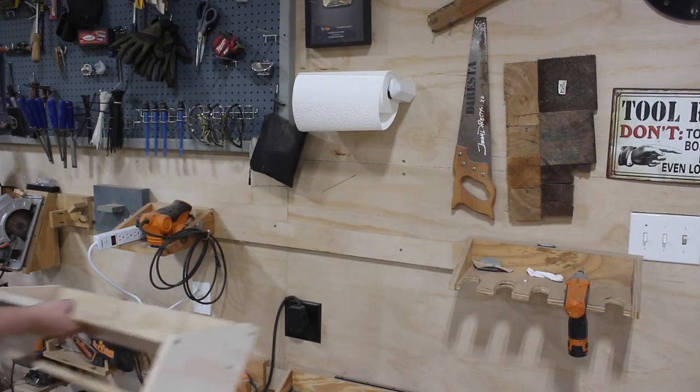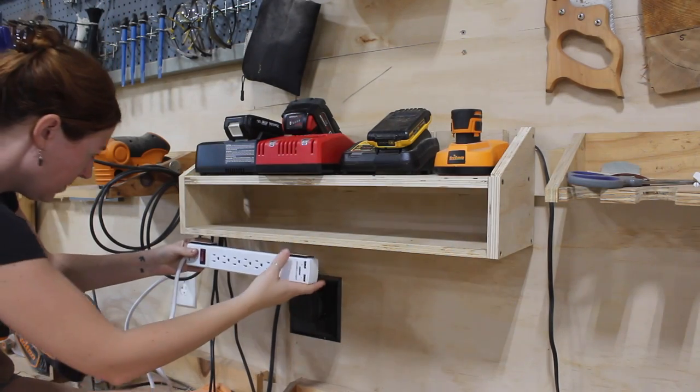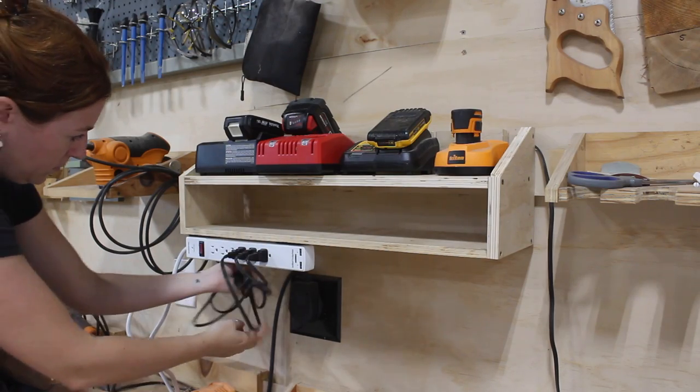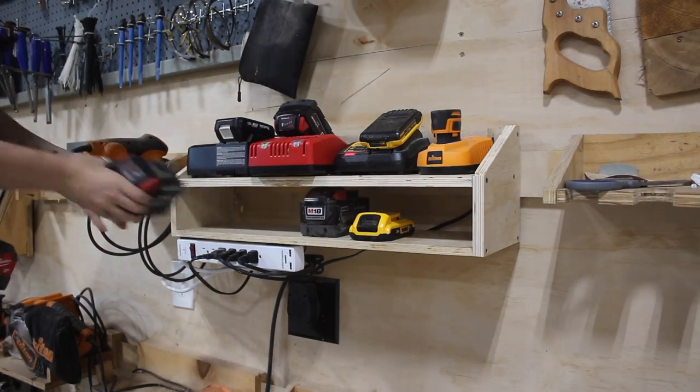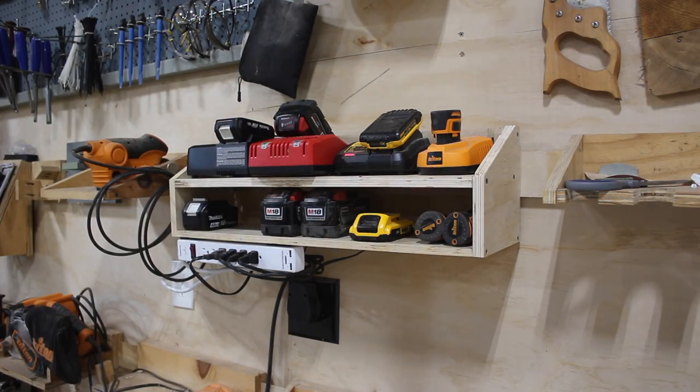After adding two cleats to the back, I set it on my wall and figured out where I wanted the power strip. To attach it I'm using some high-end Velcro — it sounds funny but it's crazy how often I use Velcro in my shop; I definitely recommend keeping a roll on standby. After getting the power strip attached, I plugged in all of the chargers and did a little cord management. Now I have a home for all my chargers in one location and a spot to place all my extra batteries. If you're interested in a diagram for the battery charger or the blade storage, I have a free download on my website — link in the description.